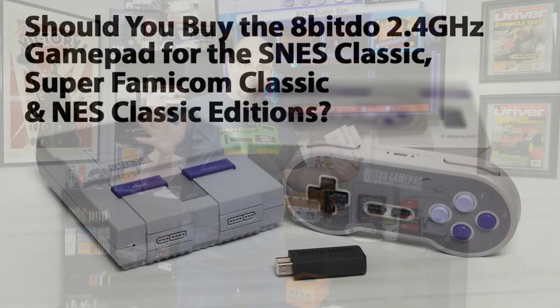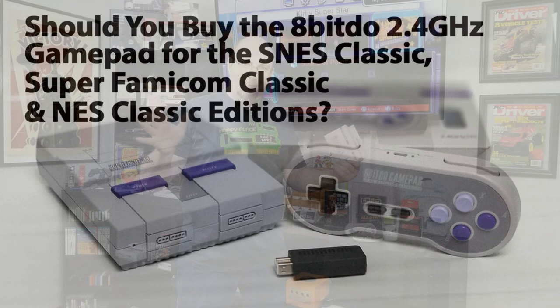Gary here with Rock Solid Productions. Today we got in the mail the SN30 wireless gamepad from 8-BitDo.